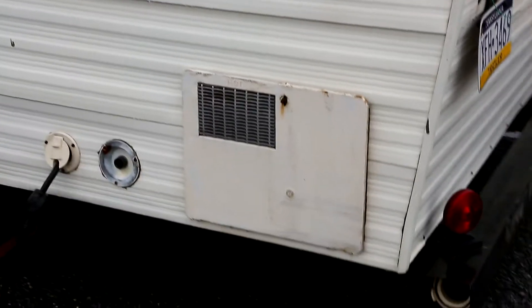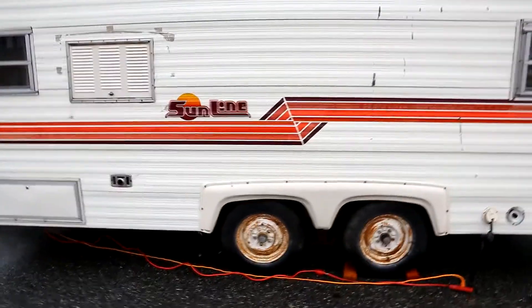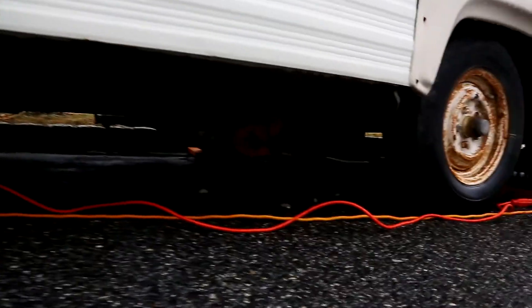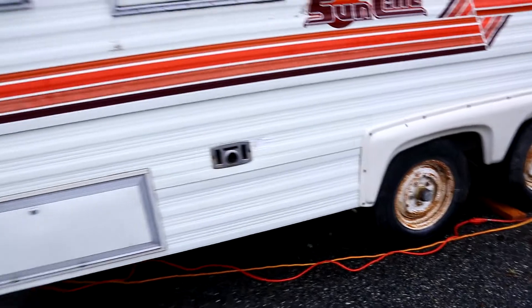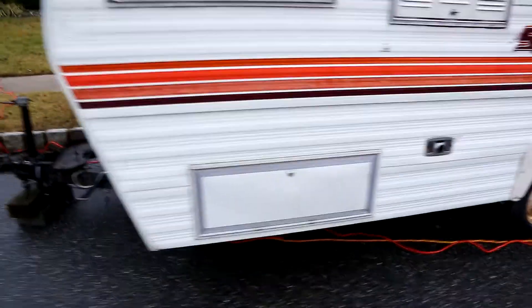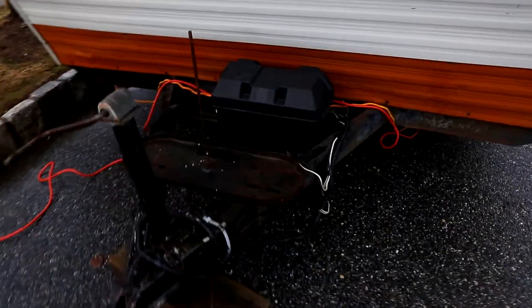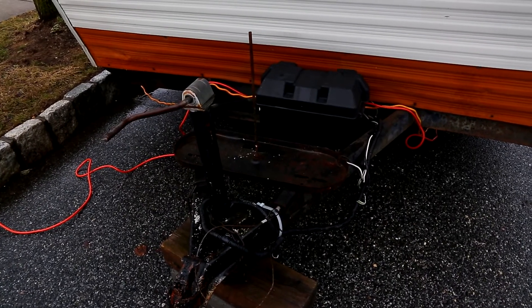The hot water heater doesn't work — it's down there, I'll show you in a minute. The power I can plug in. The gray water and black water lines under there are all messed up. The black water tank is completely useless — it's been filled with Great Stuff — but I think I can repair the gray water line.